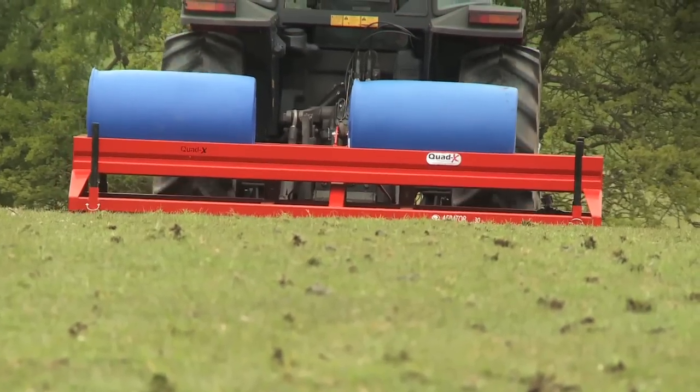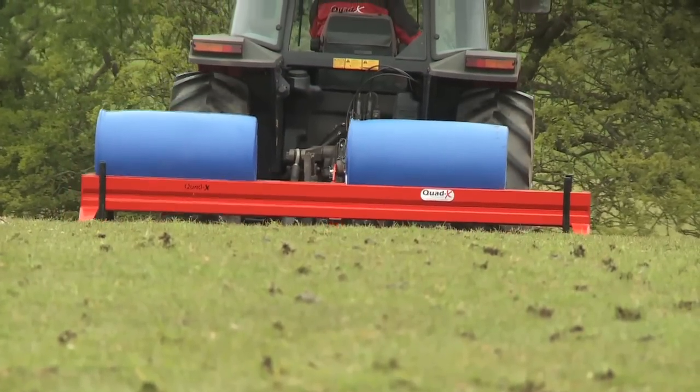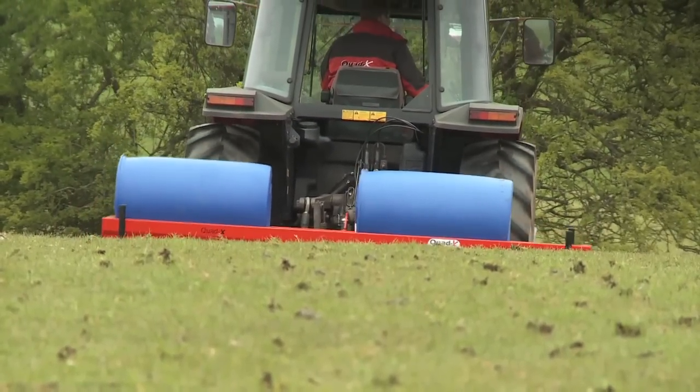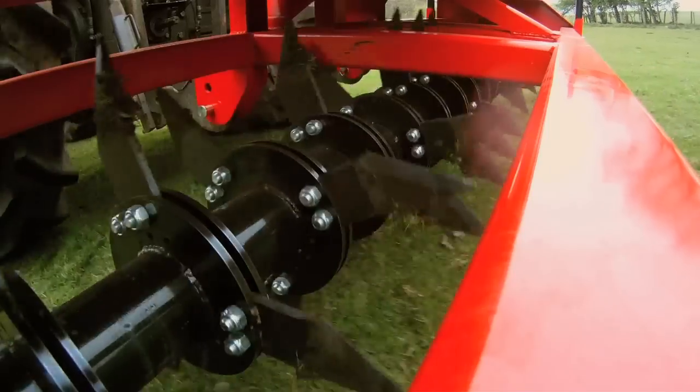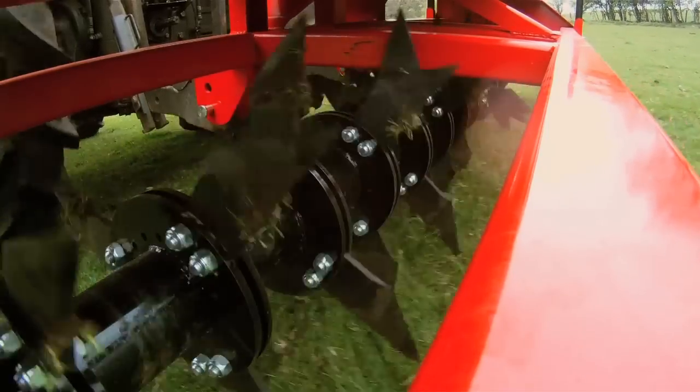Quad-X aerators are equipped with a practical high-sided weight tray, where you can use your own ballast to add up to 750kg to help force blades into highly compacted soil.